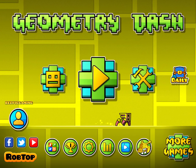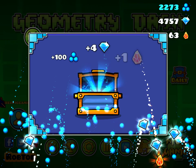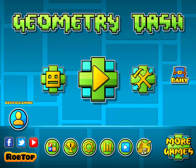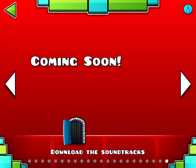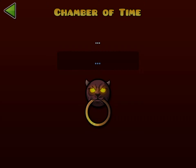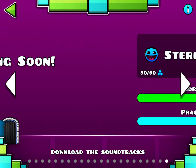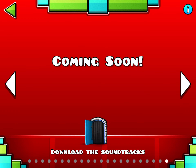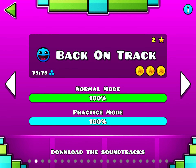I'm going to be doing an easiest to hardest main level ranking — all 21 main levels. I'm going to be showing what, in my opinion, is the easiest to the hardest of all of them. The first one is Back on Track.